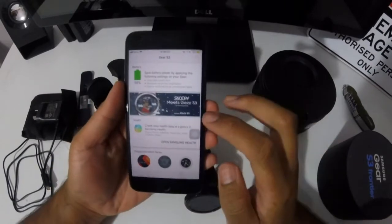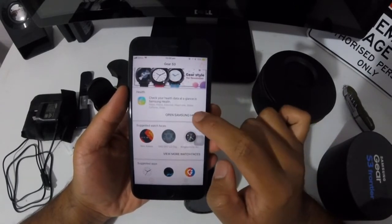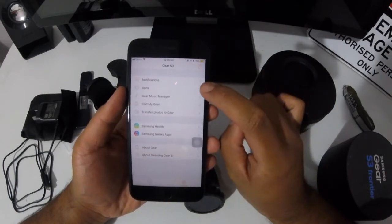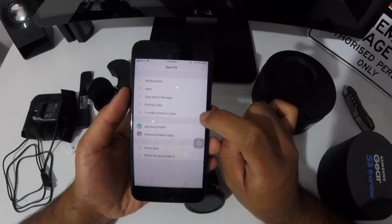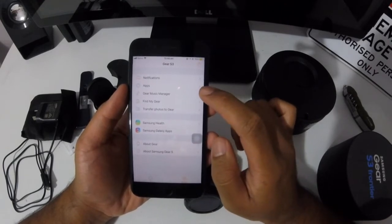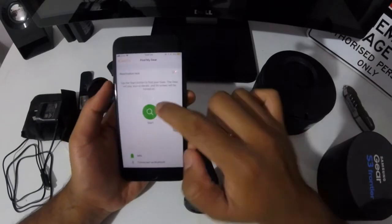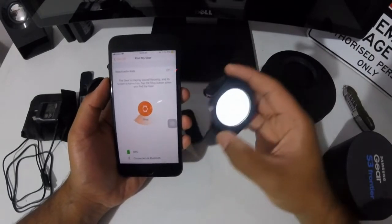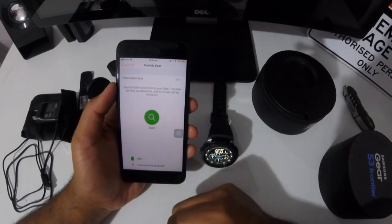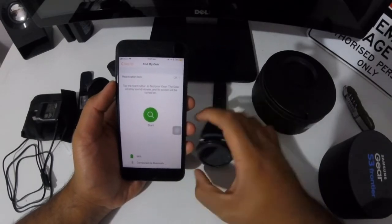In the Gear S3 app you can see your battery percentage, control your Samsung health, your watch faces, and more apps. Through the settings you get notifications, apps, gear music manager, find my gear, transfer photos to gear, Samsung health, Samsung Galaxy apps, about gear. Surprisingly, if you press 'Find My Gear' and press the start button, the watch starts to ring. So if you misplace your watch and can't find it, just go back to the app and press that start button and your watch will start ringing.